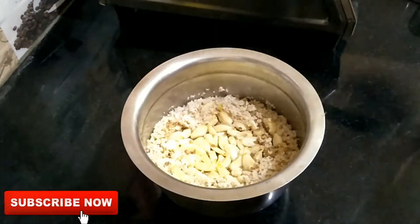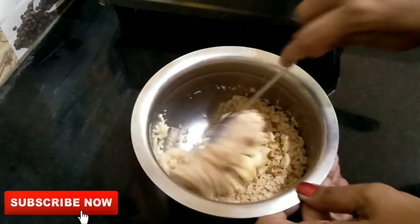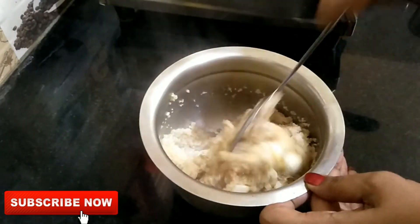Hi friends, I am going to make palkanji with rice. I am going to upload my rice recipe in the description box.